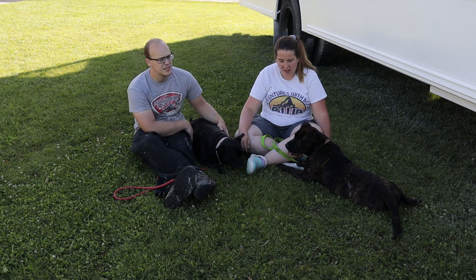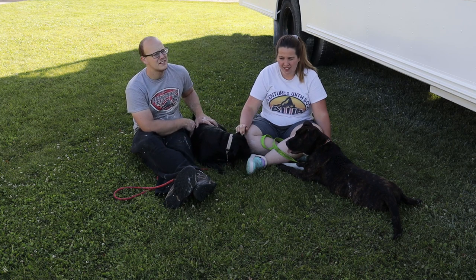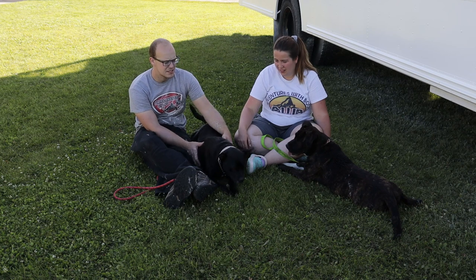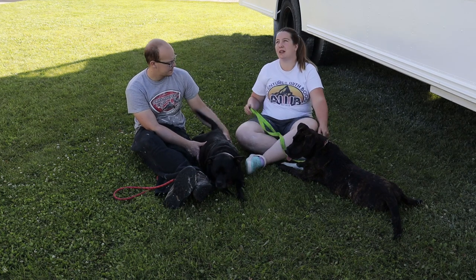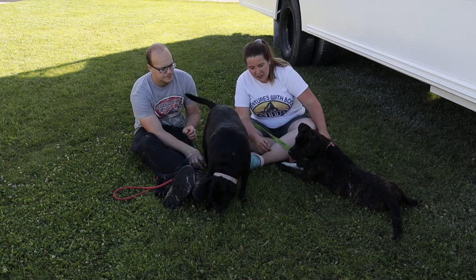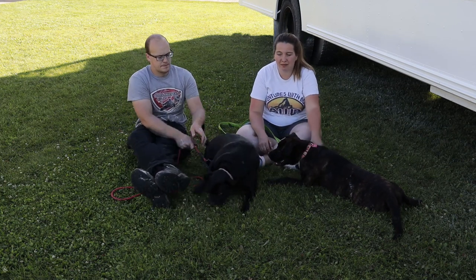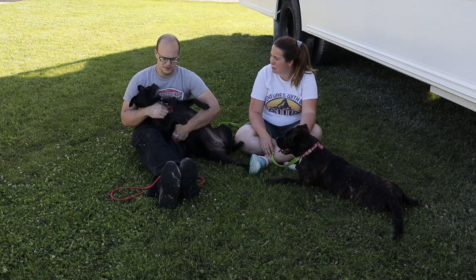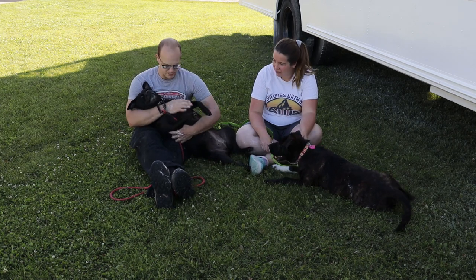That's it for this episode — that's how you paint a school bus. Get yourself a sprayer, mask it off, and do the best you can. The masking was a pain in the butt but totally worth it — way easier than brushing and rolling. Also make sure you give your hounds some love.